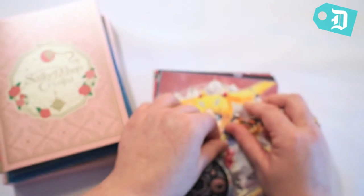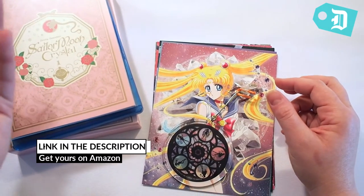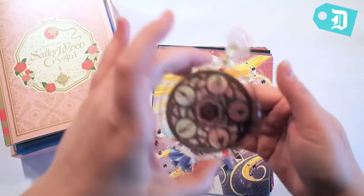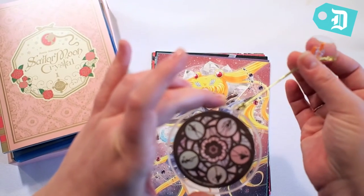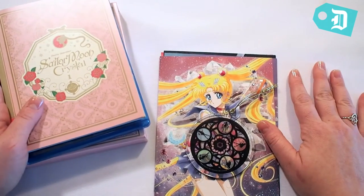So all these goodies come with it and it's really cool. The whole set is $62.19 and it is a limited edition, so if you're a fan of Sailor Moon this would be a really cool thing to have in your collection.